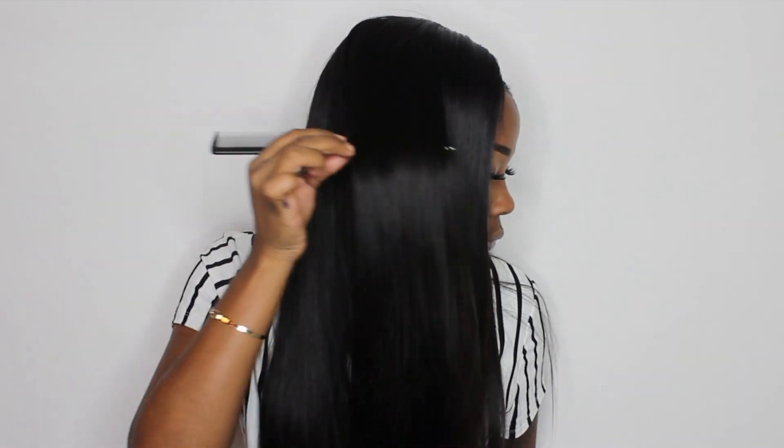Hi guys, welcome back to Beauty with Ty. In today's video I will be showing you guys start to finish how I prepped and installed this closure wig. This hair is really really nice as you can see from the flow and luster of it. I'm going to show you guys how to get it very natural and realistic. All right, let's get into it.